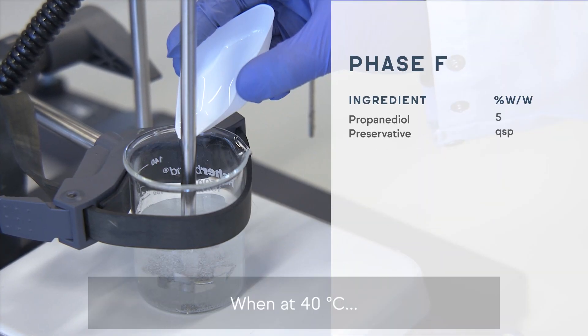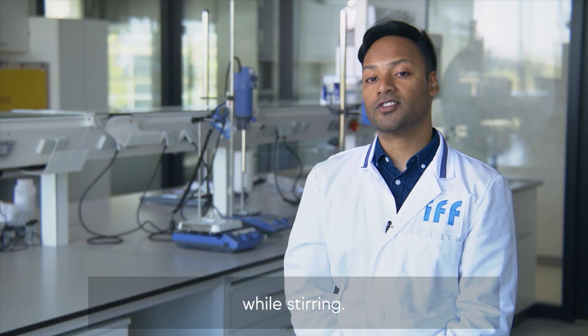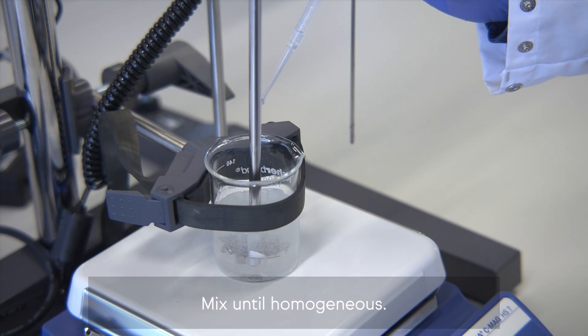When at 40 degrees Celsius, add the ingredients of Phase F — propanediol and the preservative — while stirring. Mix until homogeneous.